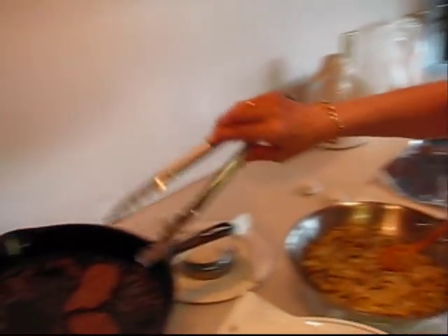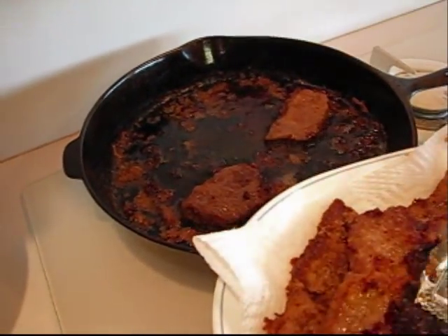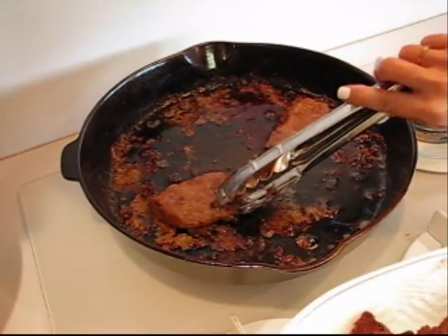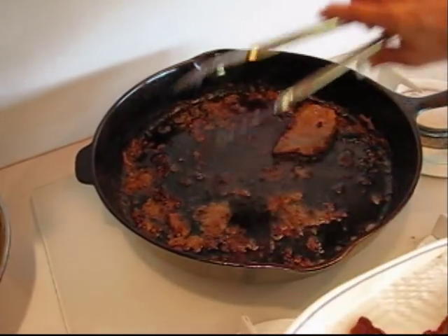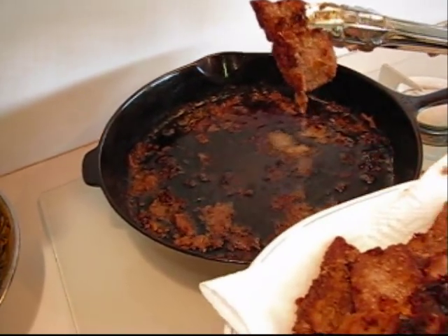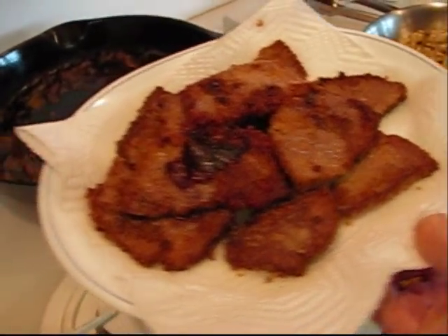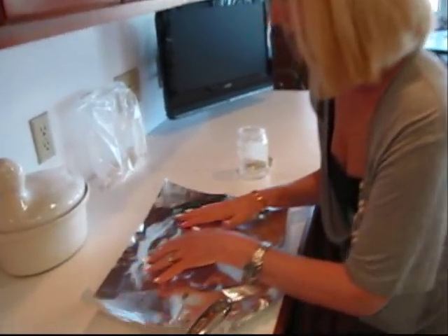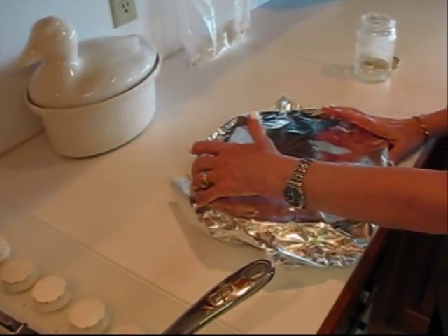I'm just finishing up taking out the pieces of round steak — the last three that went in. I did turn the heat up a little bit higher because I wanted all of the remaining crust and fond in the skillet browned up, and I wanted to maintain as much of the crispiness and browning as possible on the meat. It goes on a plate with paper toweling to drain, then gets tented with aluminum foil — just to keep it warm while we make our gravy.